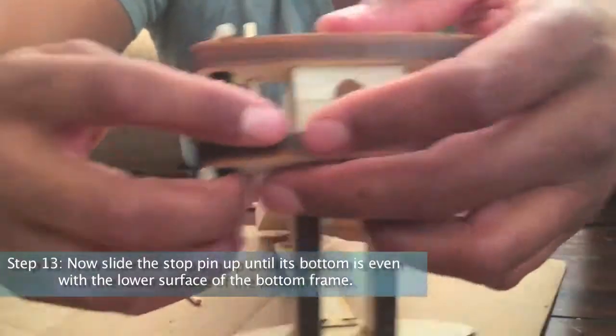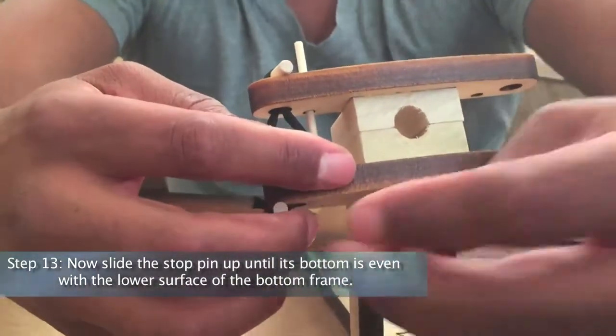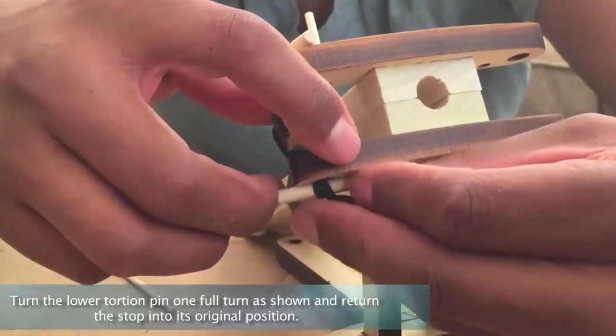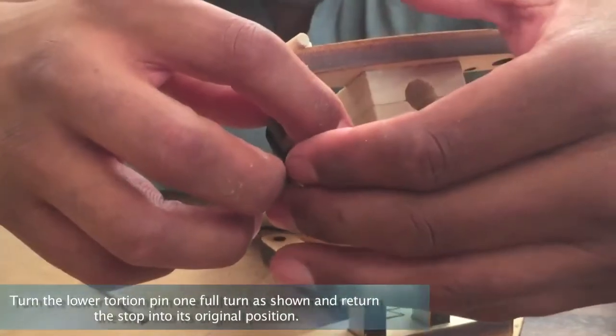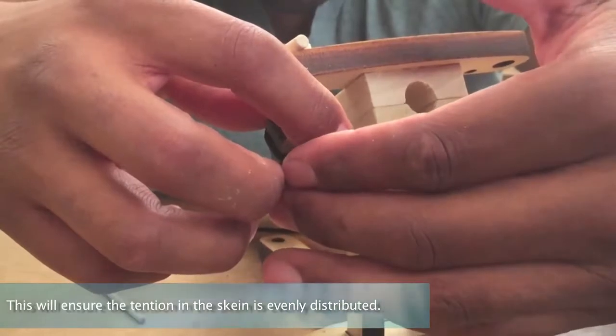Step 13: Now slide the stop pin up until its bottom is even with the lower surface of the bottom frame. The lower torsion pin can now turn freely while the upper pin is secured. Turn the lower torsion pin one full turn as shown and return the stop pin into its original position. This will ensure the tension in the skein is evenly distributed.